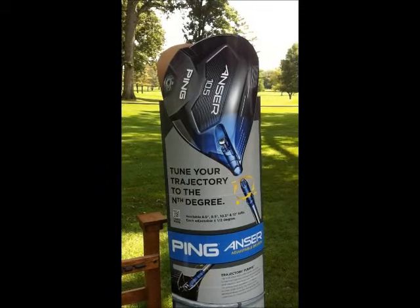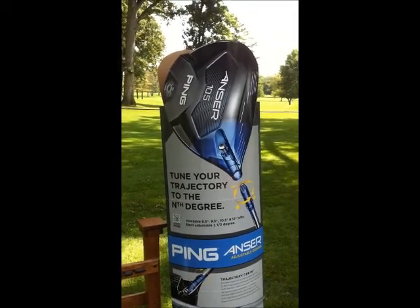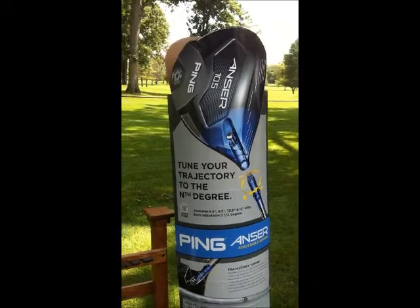Hi, this is Nick Ery from the Tom Harris Golf Shop at Delaware Country Club, and I'd like to introduce you to a new line we're carrying this fall from Ping, the Answer Series.